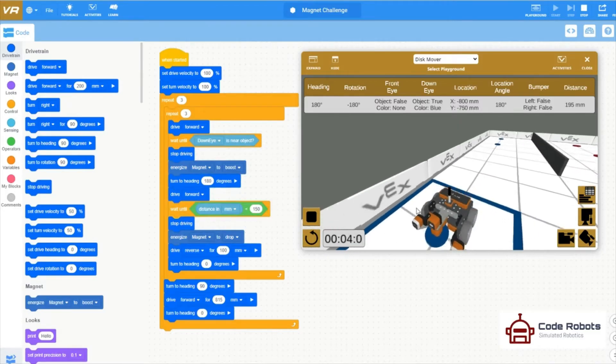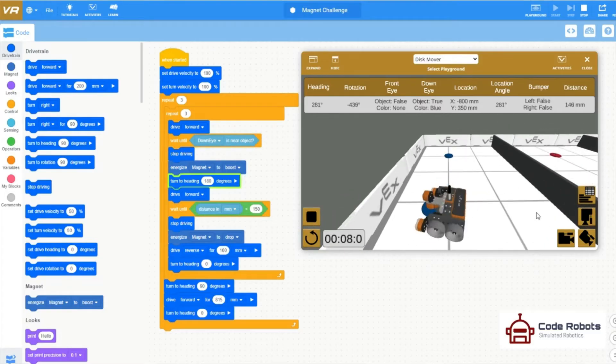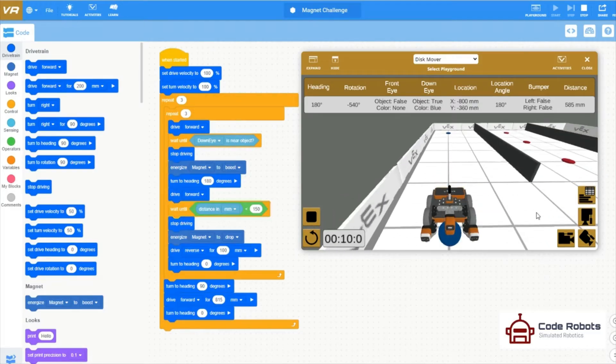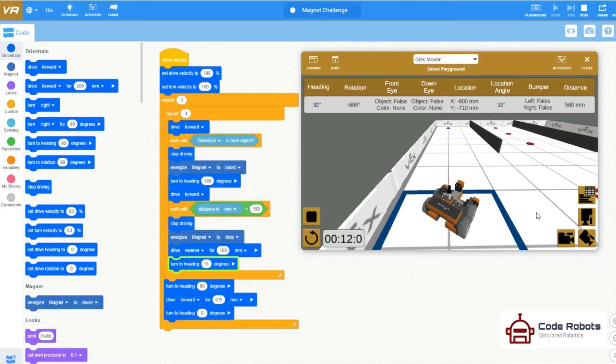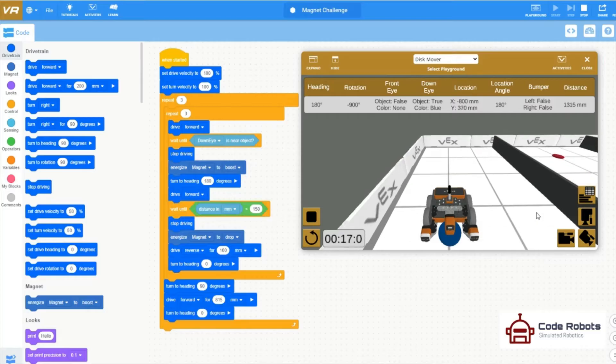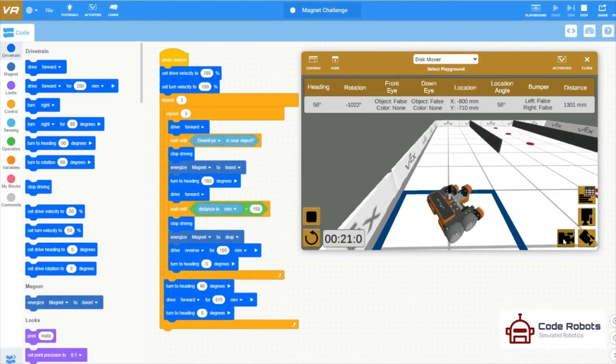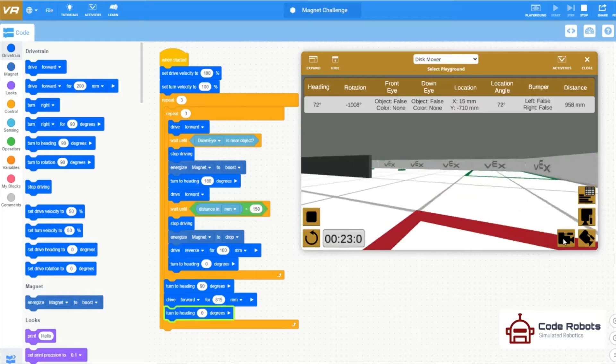You can change the view that you have of the robot with all those camera views on the right-hand side. The task here is to pick up each of these magnetic disks and take them back to the correctly coloured area in which they live, and then go and get the others. So enjoy!